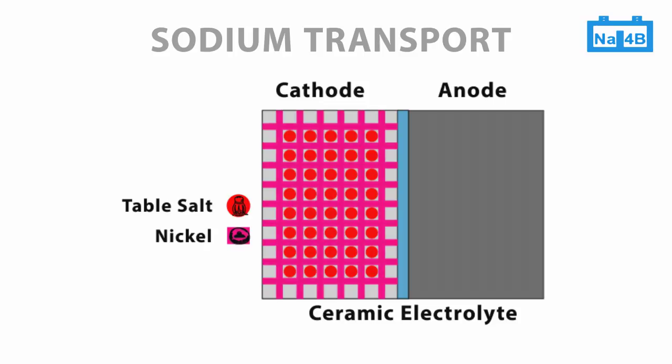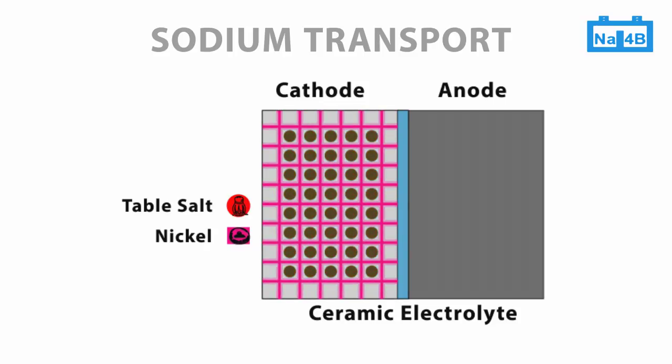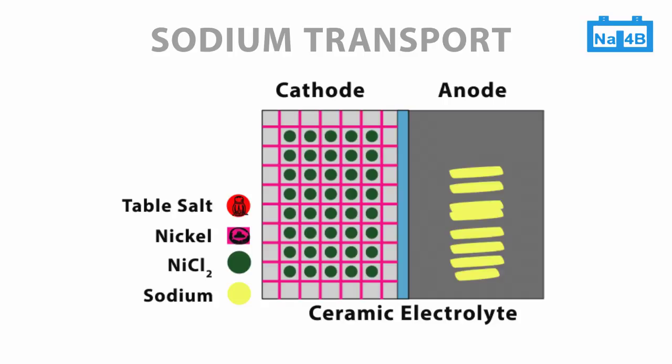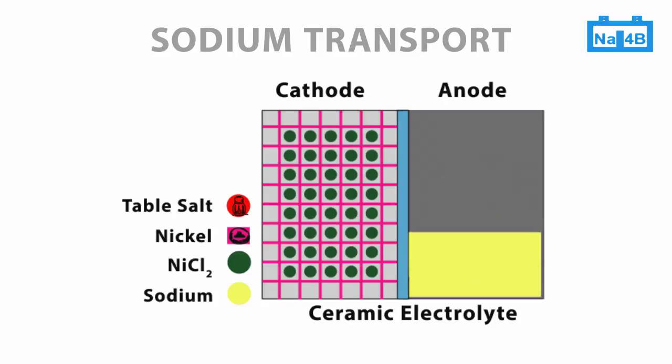When charging the battery, table salt and nickel are consumed. Nickel chloride, in green, and sodium, in yellow, are formed from the raw materials. Nickel chloride remains in the cathode compartment, while sodium ions travel through the ceramic electrolyte to the anode side. So the reaction partners are separated, and the energy inherent in this reaction is stored in the form of sodium in the anode.